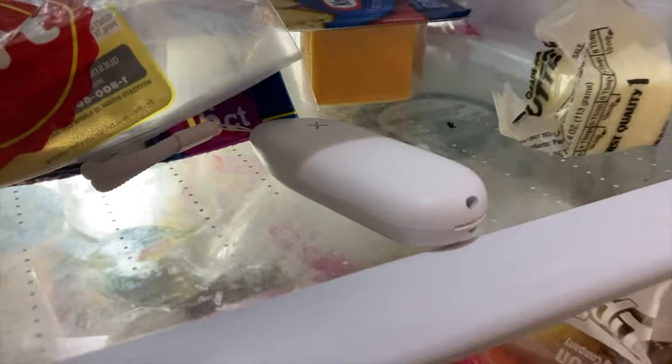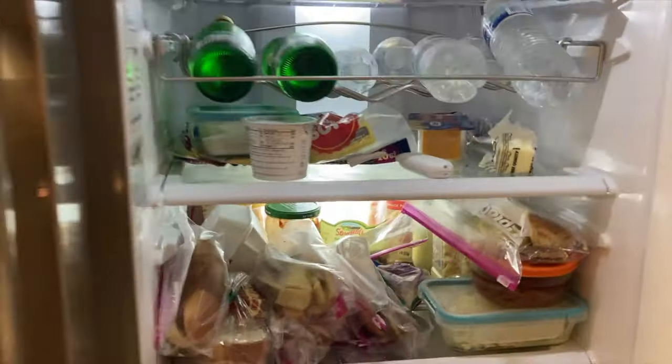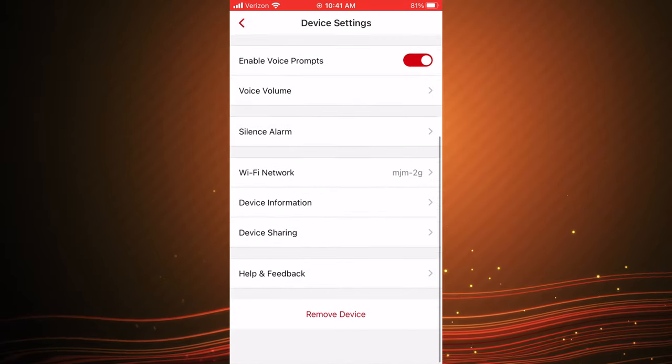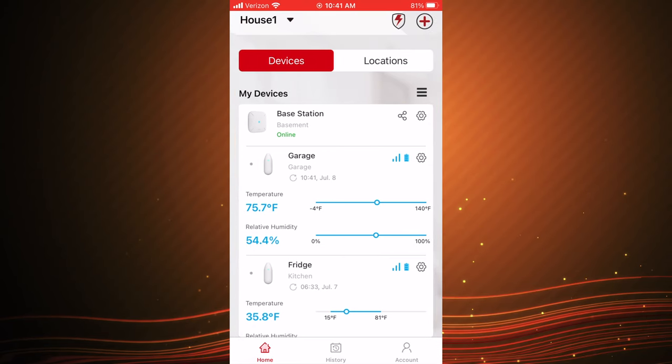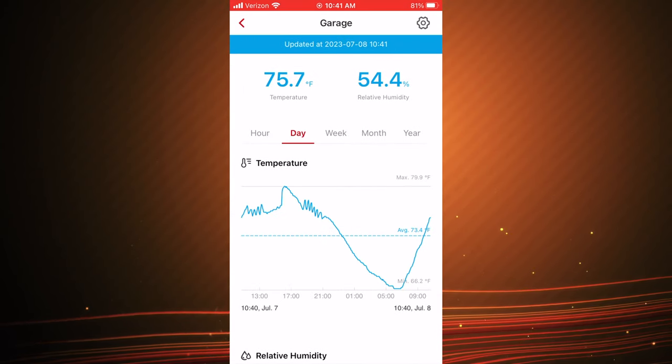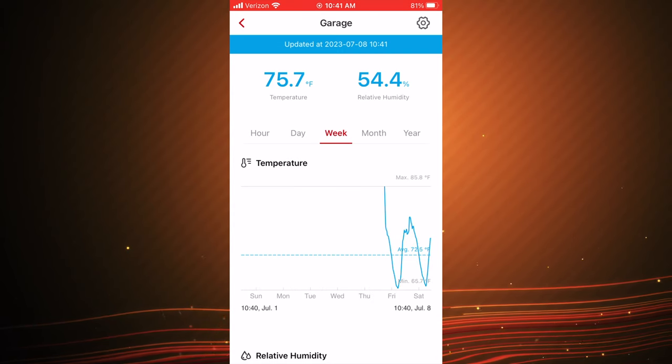Moving on to the features — this is basically a temperature monitoring system. Using the app that comes with this for free, you first set up the base network by scanning the QR code in the app, then connecting it to your Wi-Fi network, then syncing the meters to the base station by opening them up and pressing the little button inside twice.